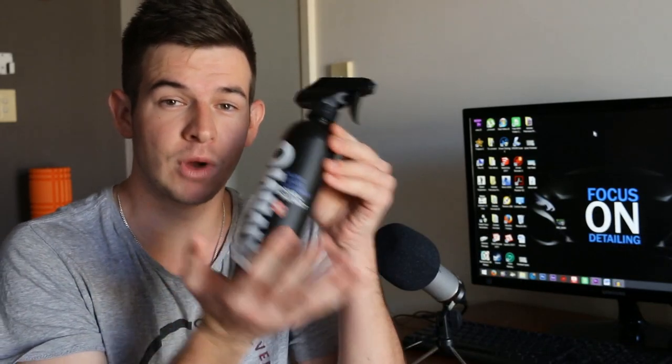My name is Tim Pongrez and this is Focus on Detailing. What's going to be happening in this video is I'm going to be testing out Ammo Plum Wheel Cleaner to find out if it's worth it.